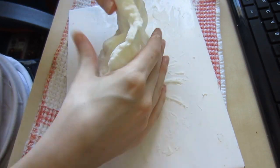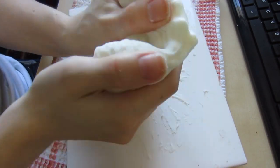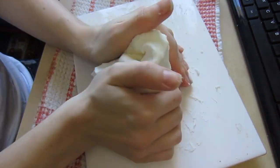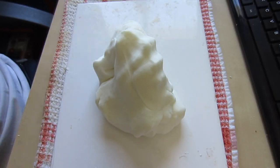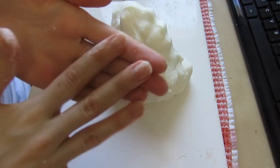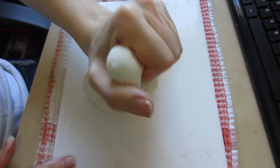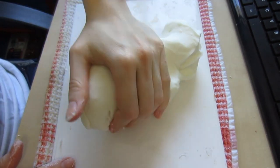I put some lotion on my hands so that my hands wouldn't stick to the cold porcelain. This is a second time of me kneading the cold porcelain, and you can see that it's a lot easier to work with than the last time.